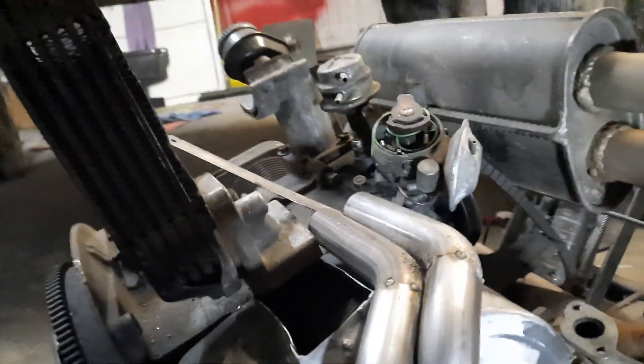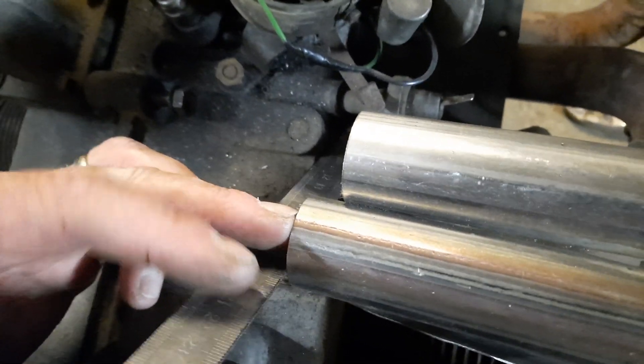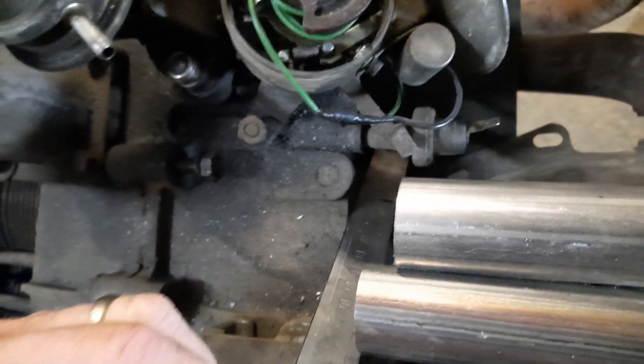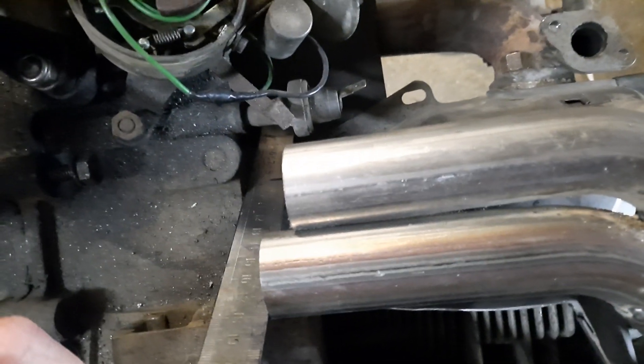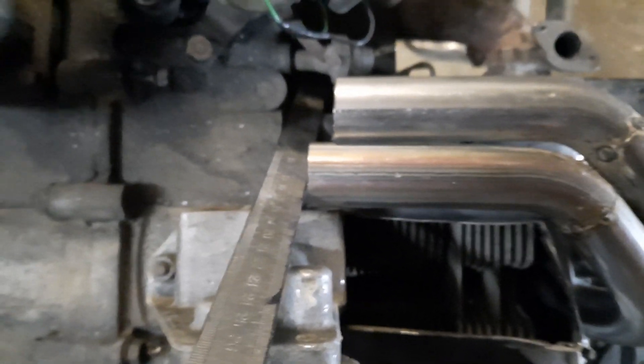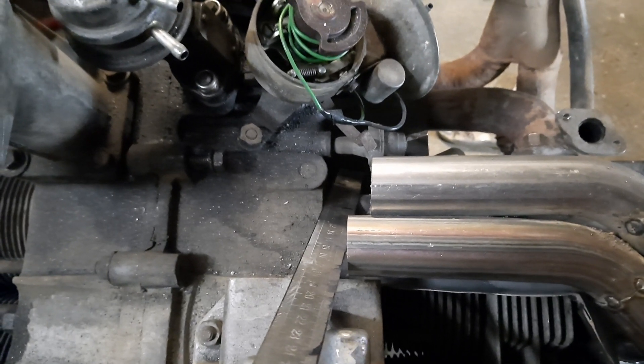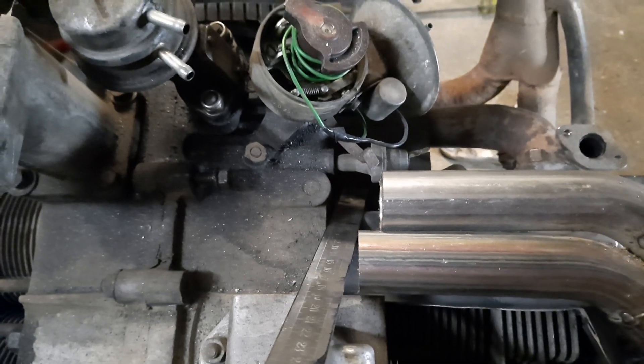Got them out of the way. These have got studs in. That's basically where it sits.